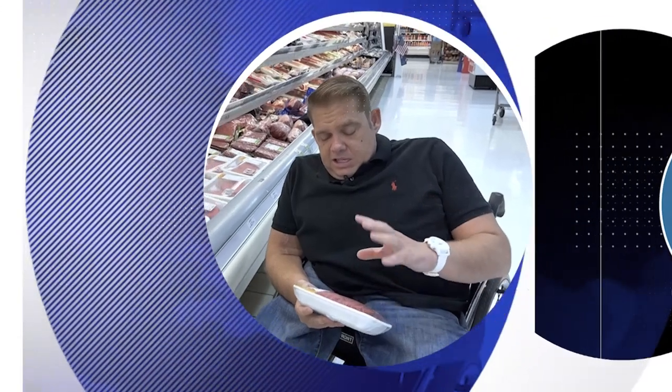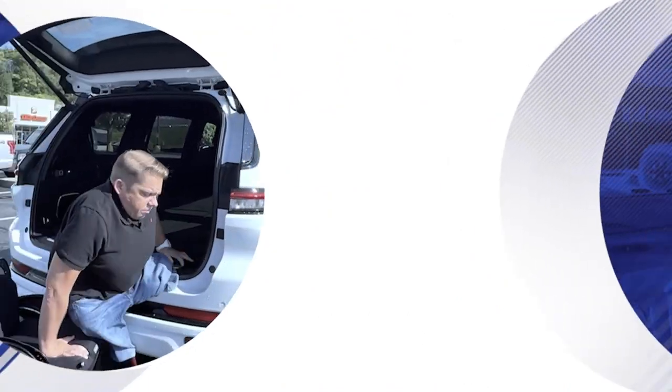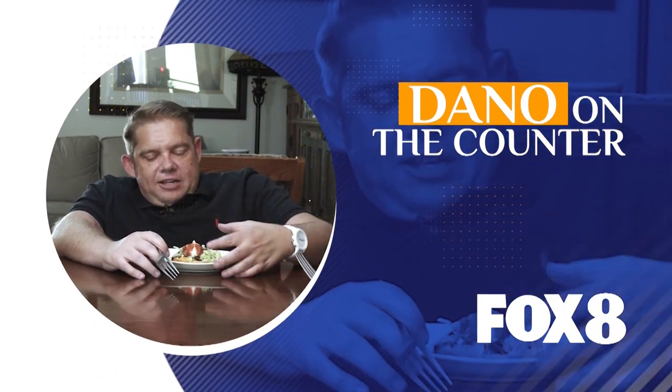Born with only half a spine, Dano Burkhardt was never supposed to be able to hold his head up. Despite countless surgeries, a stroke, leg amputations, and kidney transplants, Dano developed a contagious love for life. Join Dano as he shares his easy-to-make dishes and the hope that keeps him pushing forward.